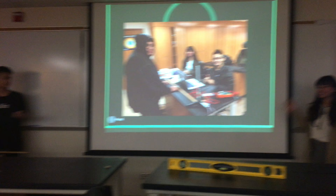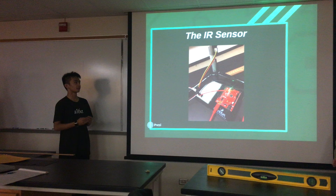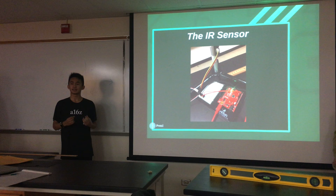Basically, this is the infrared sensor. Infrared sensors are actually more commonplace than you think — they're even right there on top of that door. Typically, what these infrared sensors do is that they measure infrared energy given off by a given object in a given point of view.